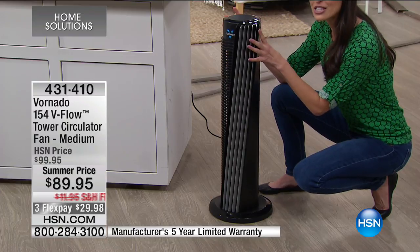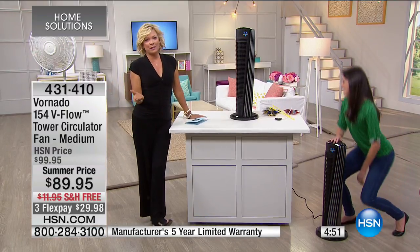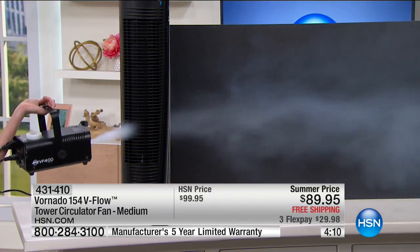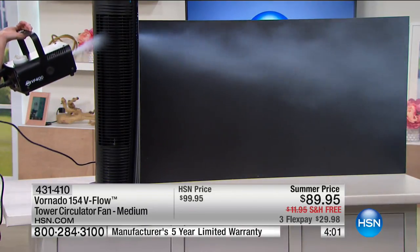The 154 model is 39 full inches, slim in design, very sleek to put in the corner of a room. It's lightweight so you can move it from space to space, home to home, or even to an RV. The five-year manufacturer's warranty is a big deal — most products at $89.95 give you maybe six months. Vornado stands behind their products. It ships free — no shipping cost — and you have a month to try it. This V-flow technology is something no other fan manufacturer brings to market.